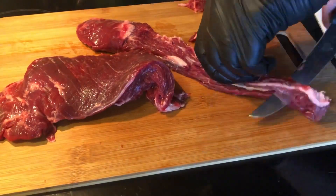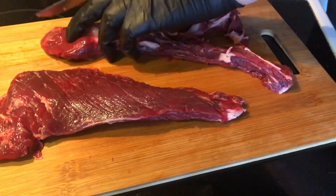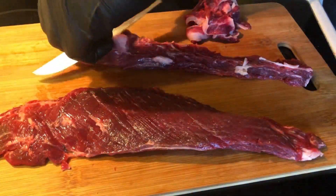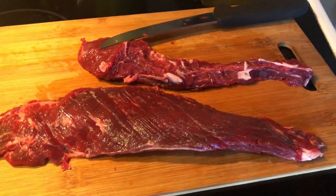I'm seasoning this with a little bit of Weber Chicago steak seasoning and some pink Himalayan salt, and I'm letting it rest before putting it on the grill for about two hours.